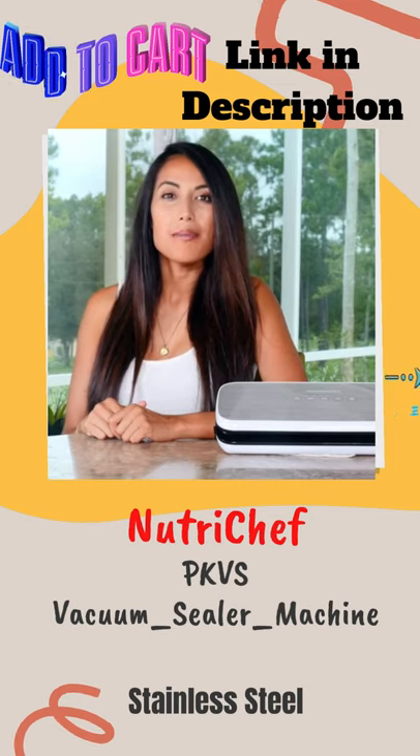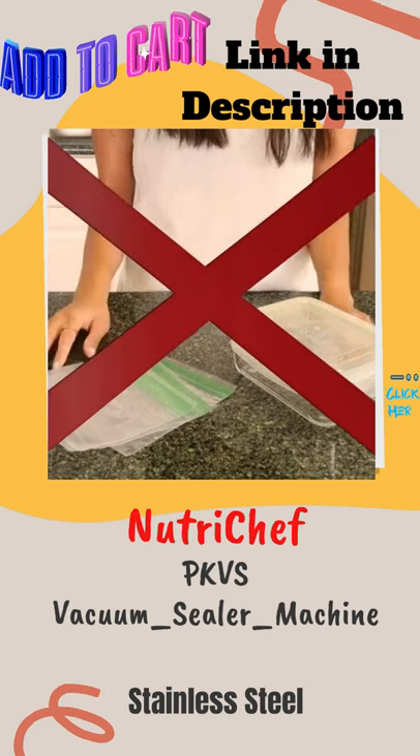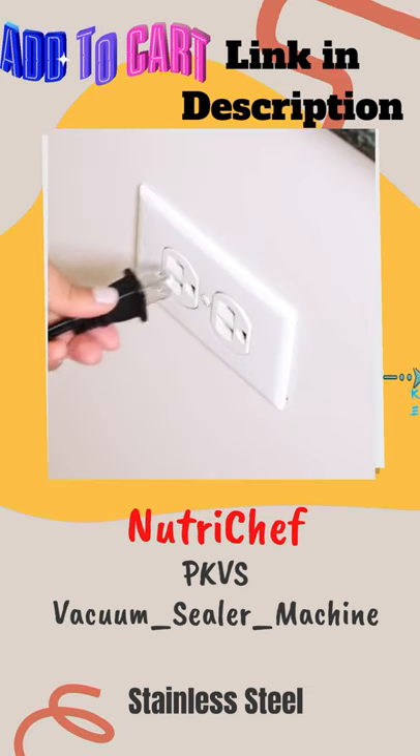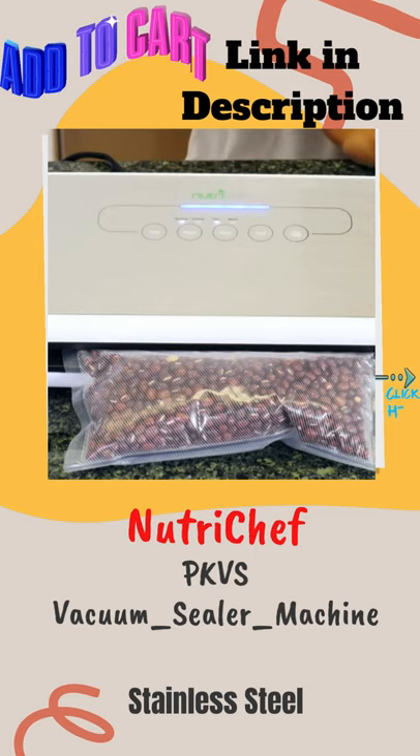The NutriChef Vacuum Sealer preserves food up to five times longer than zippered bags or containers. It's easy to operate with its simple plug-in design, soft touch control panel, and LED indicator lights.